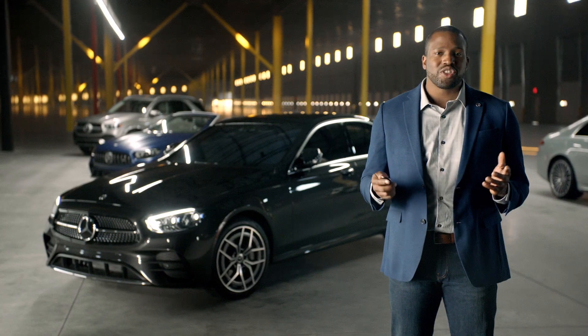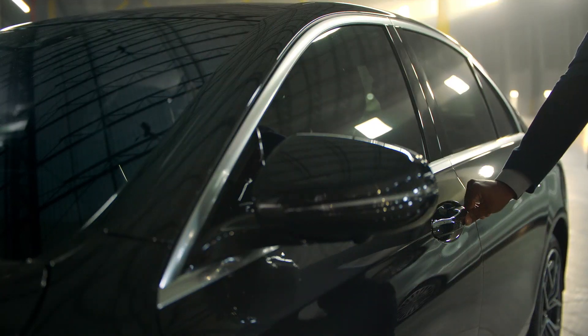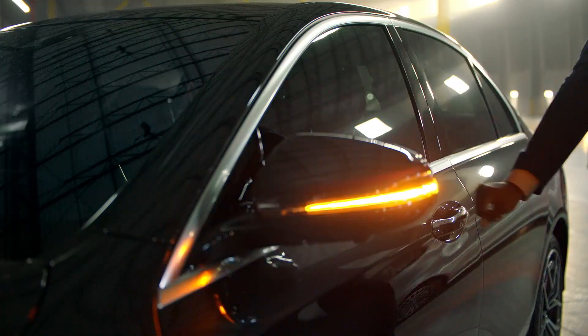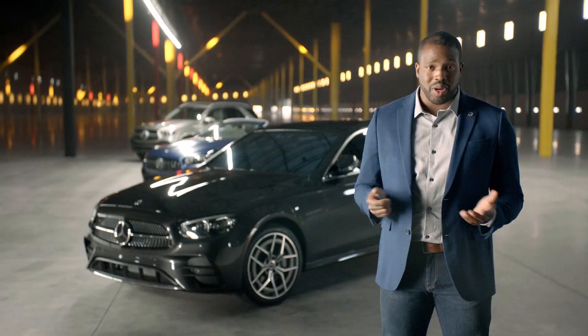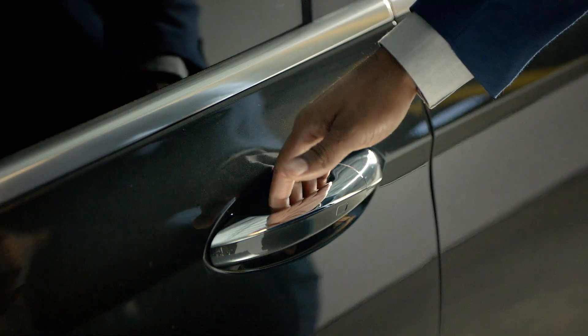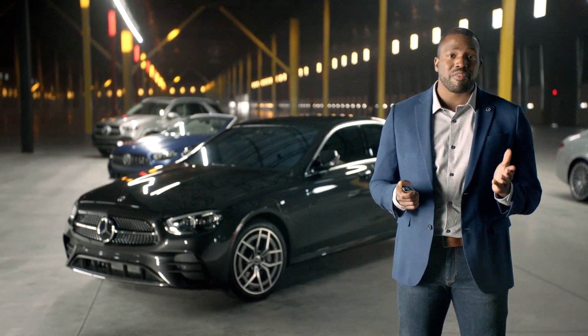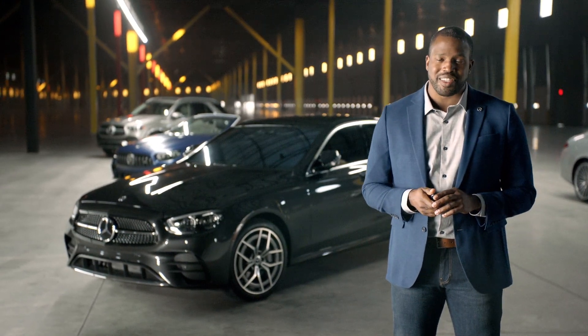Now let's show you the Keyless Go features in action. As long as your SmartKey is close to the vehicle, you can simply touch anywhere on the outside of the door handle, and the car should lock. To unlock, all you have to do is place your hand on the inside of the door handle. Remember, don't grab both sides of the handle at the same time, as that may confuse the system due to sensors on both sides.